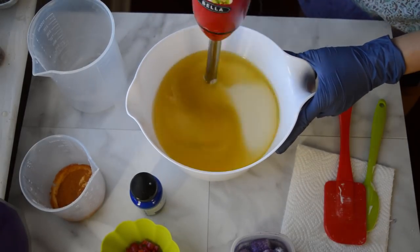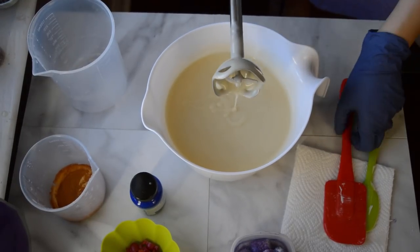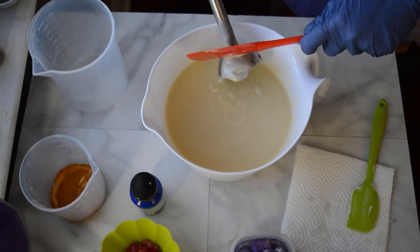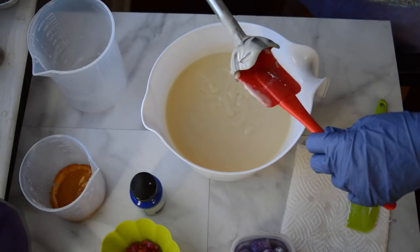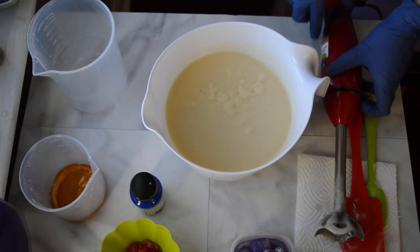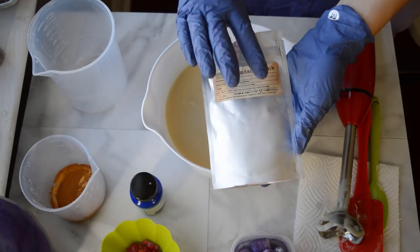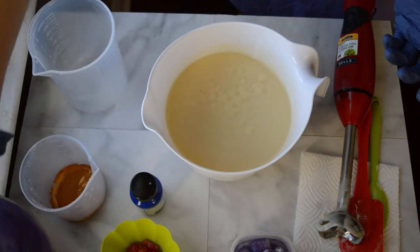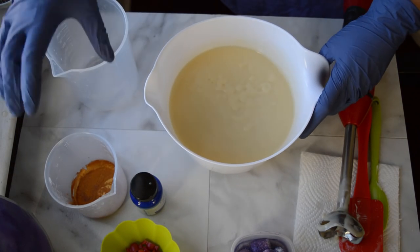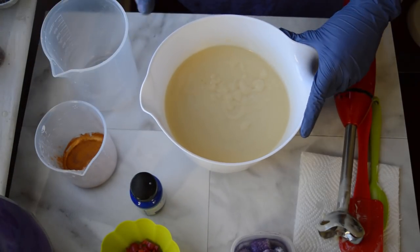Let's give this a mix. So I've got that incorporated, and I'm going to split this up into three different colors. I chose purple, pink, and gold for the inside. We've got some orchid purple mica from Nurtures, some Fandango pink from Nurtures, and then some Maya gold mica. I'm going to do a drop swirl with the gold and then an in-the-pot swirl with the pink and purple colors.